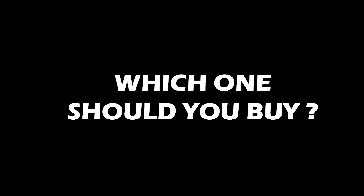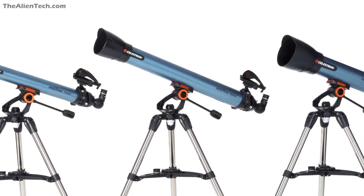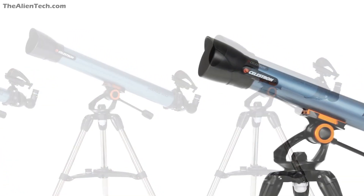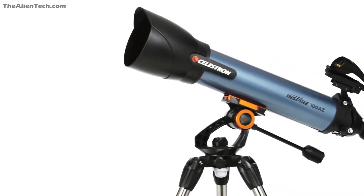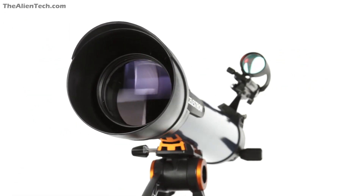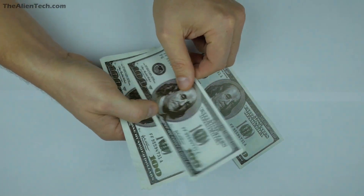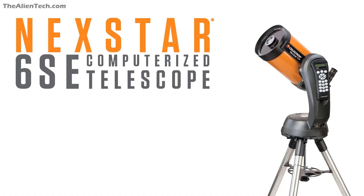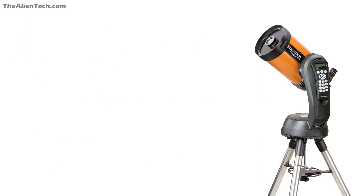So which one should you buy? If you are an absolute beginner and just want to start with stargazing, then either the 70AZ or 80AZ is a good choice — they have excellent optics and give awesome results. If you're interested in observing deep space objects, then the 100AZ is for you. However, if deep space observation is your goal, there is a possibility you'll outrun this 4-inch model quickly. If your budget allows, consider buying a bigger aperture telescope such as the Nexstar 6SE. If not, the 100AZ is still a good starting point for deep space stargazing.